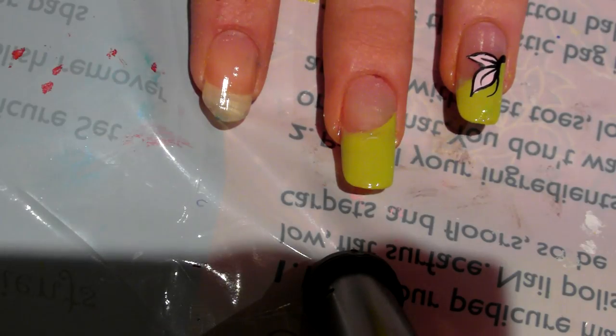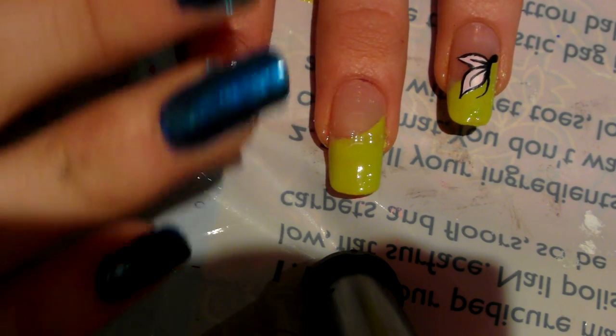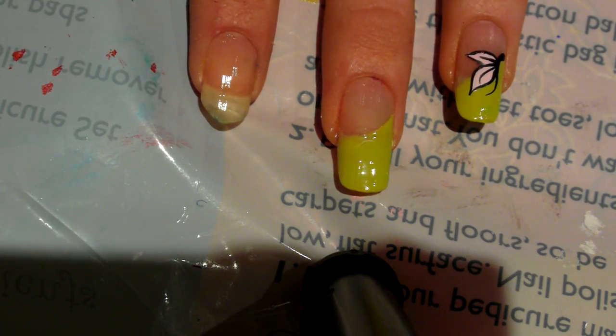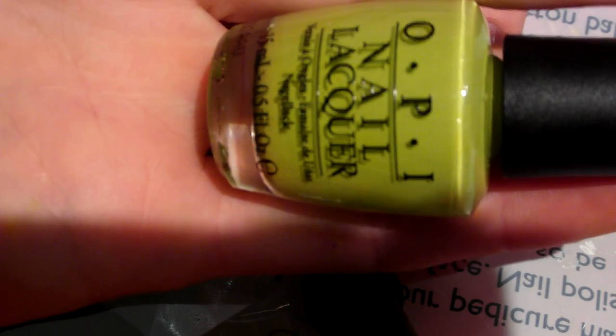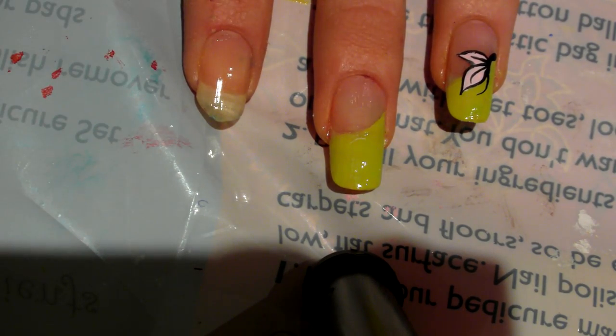So what you're going to do first is apply a side swipe over your nail. I've done two coats of this OPI and it's called 'Did It On Them' — it's from the Nicki Minaj collection, which is a really nice collection actually. I'm just going to show you how I applied that side swipe.